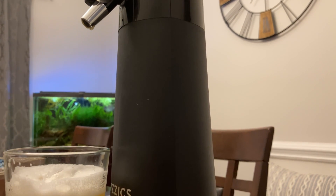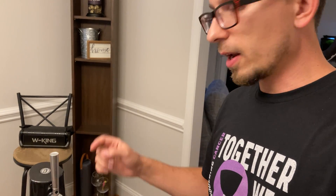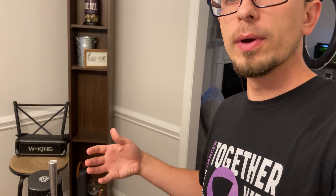To clean it, you just plug it in and fill it up — or if you have a glass bottle — with warm water, then run it one time with the water through it and that cleans it out. I'm very happy with it. I think it's a pretty cool product — check it out.